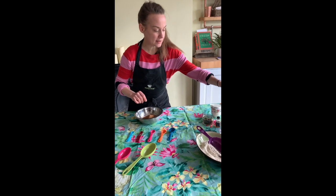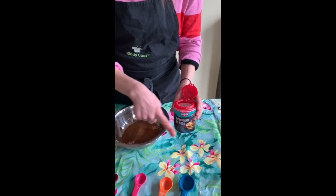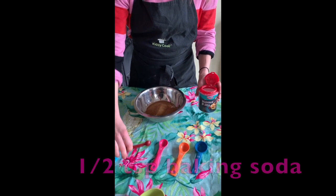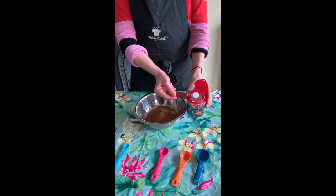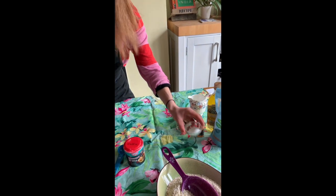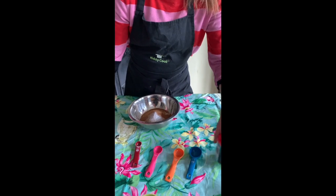Then we're going to add our bicarbonate of soda — that's one of our small things. We use the half teaspoon measure. Look for the fraction half, then the abbreviation TSP, which stands for teaspoon. Again, that's too much, so level it off and pop it in. Then add salt — just a quarter of a teaspoon.